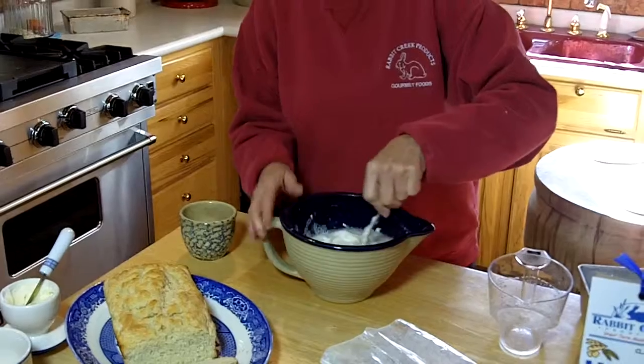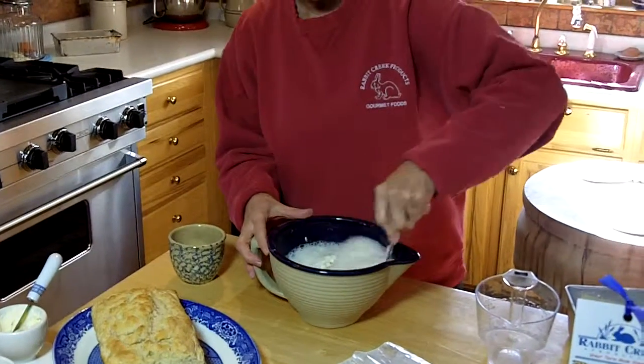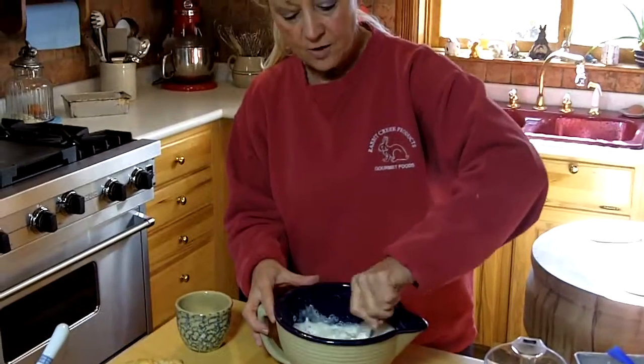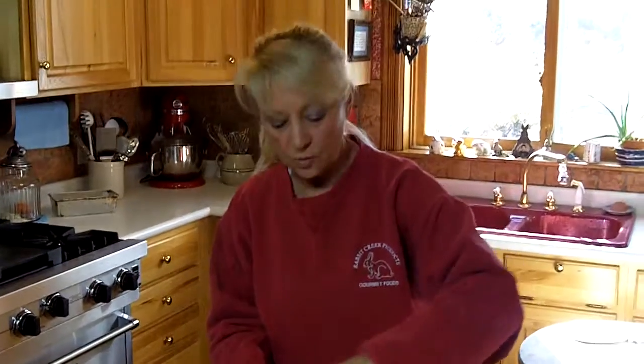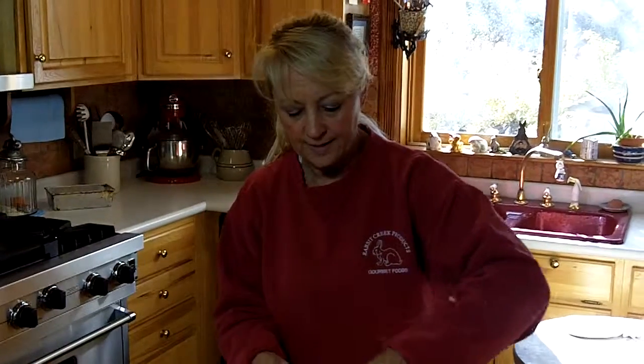If you do not happen to have any beer, you can also use ginger ale or club soda in place of that. I have also used 7-Up and Coca-Cola. So in a pinch when you don't have something, you can use something like that.